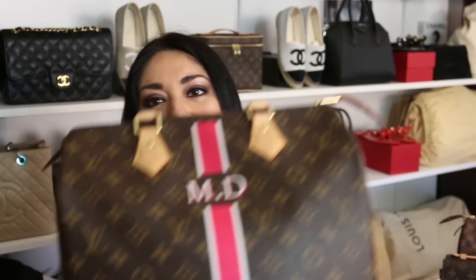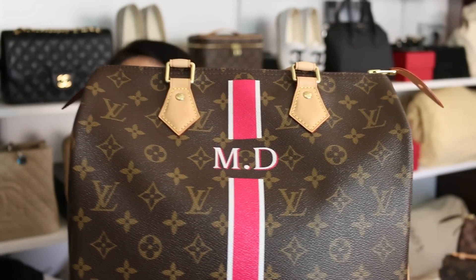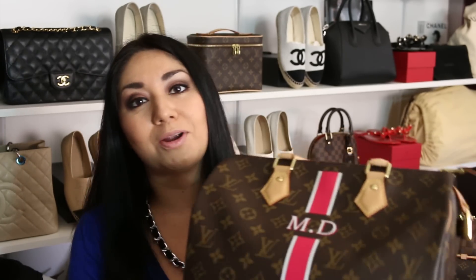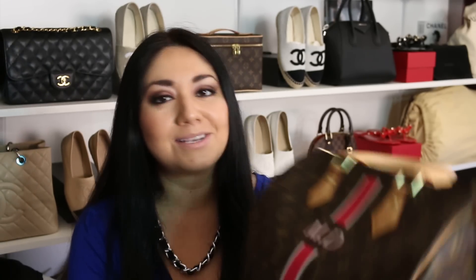Next question from Luxe Purse Love: How has your Mon Mono Speedy held up? I'm really considering one. Here I have the Speedy 30 Mon Mono — I opted for the fuchsia with the white. The pink is just very, very bright as you can see, and the white — there are two different colors you can choose from: one is more of an eggshell with a yellow hue, and this one is more of a bright white, almost white-out white. When I first got it, it was a very intense white, but as I've used it with the wear and tear and the sun hitting it, it's really calmed down a little bit, which I'm really happy about.